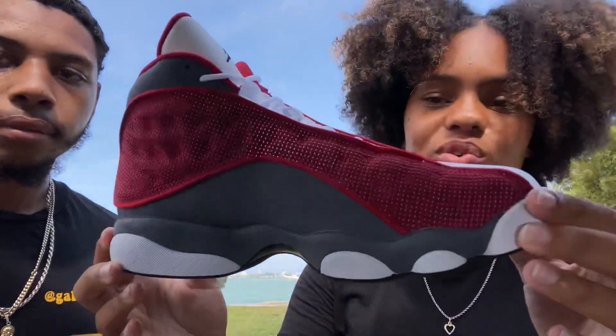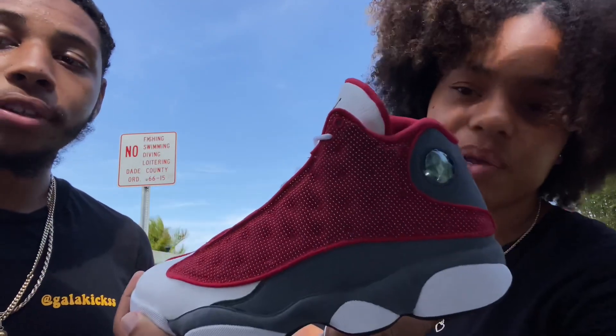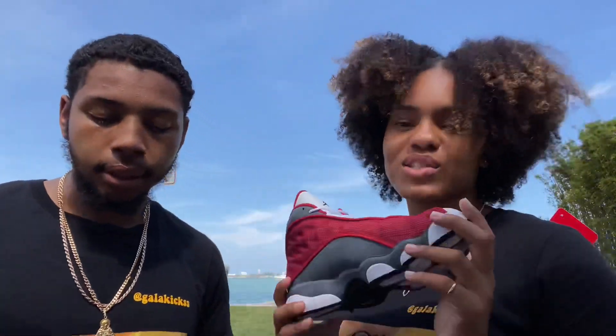Now that you've seen the sneak peek, let us know down below what you think of the shoe — the Jordan gym red 13s. Let us know, but let's start off with what we like and what we don't like, like we usually do.